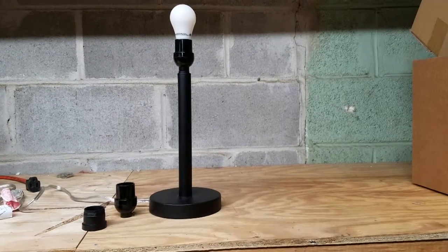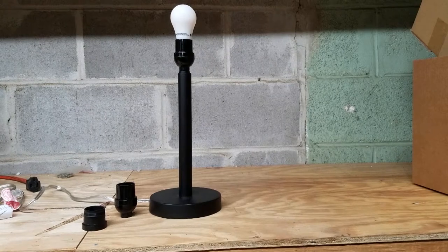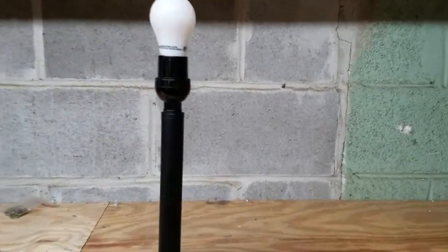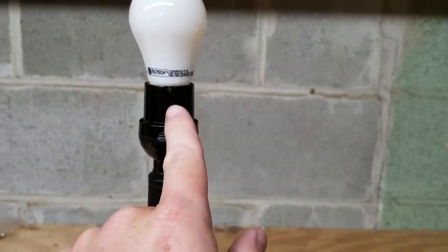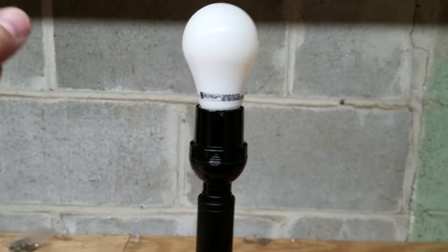This small and expensive lamp came from a big box store and has a very common problem with these plastic type of sockets. The top of it is chipped and there's a crack that runs all the way down the bottom. This is an easy fix.